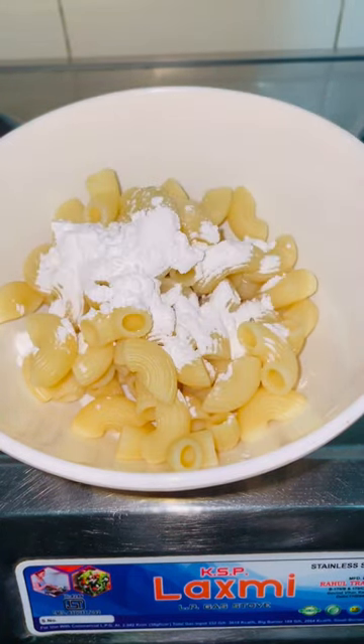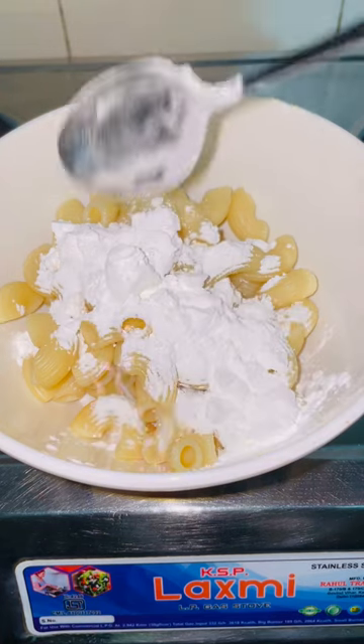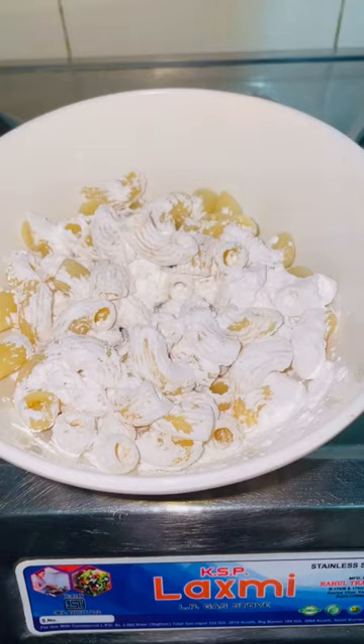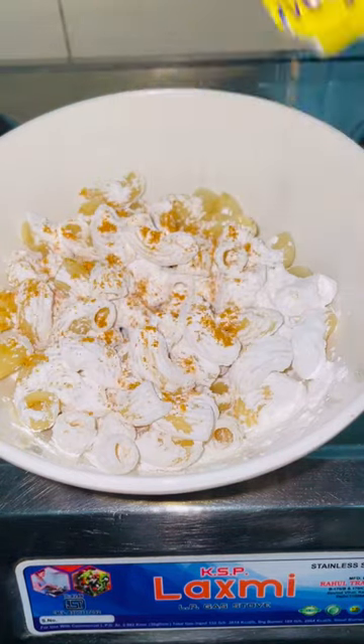First of all, you have boiled pasta and add corn flour. I said 2 spoons at first, but I was wrong — it's just 1 spoon of corn flour.